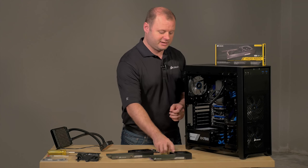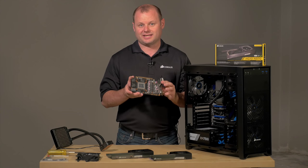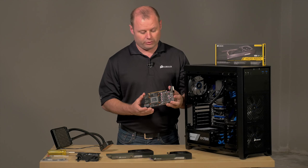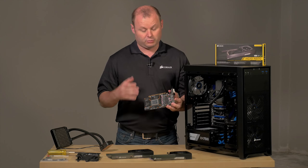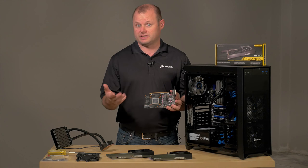Today we'll be using the HG10 N970 cooling bracket and we will be attaching it to a GTX 970. You can see that we've already removed the stock cooler, and we've covered in detail how to do just that in a previous video that had to do with the 700 series cards.